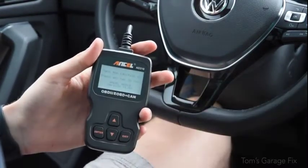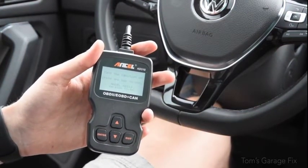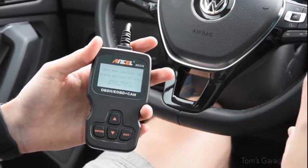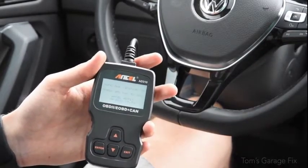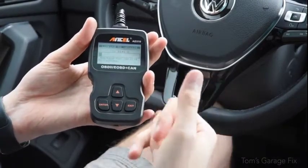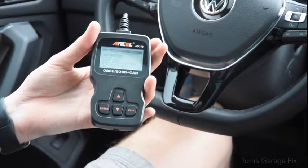It's going to ask you to turn the ignition on. If you're in a push-start car, just go ahead and push your start-stop button without putting your foot on the brake — this will activate the ignition. If you're in a keyed car, just turn the ignition to the point where all the electronics come on. Once you've got all the electronics on, press the enter button and wait for the car to respond.